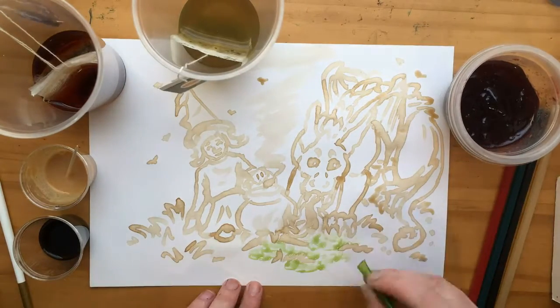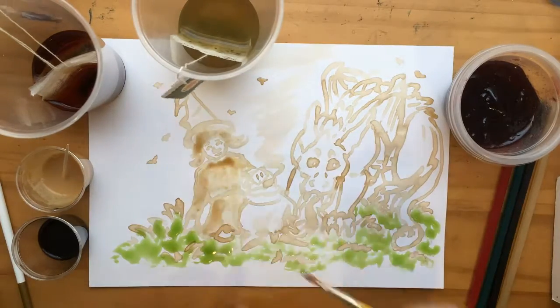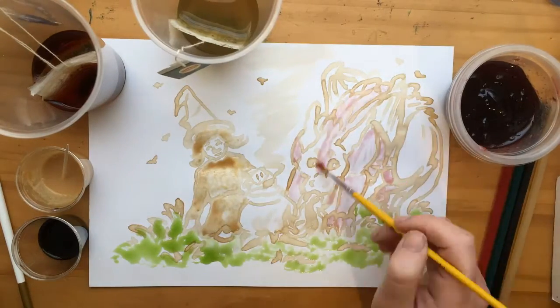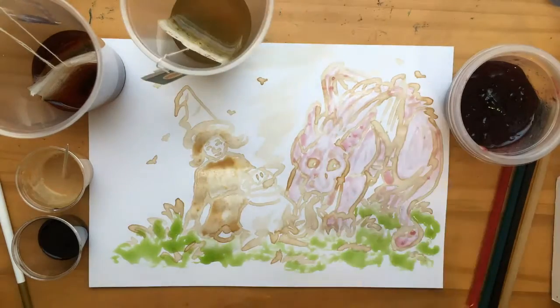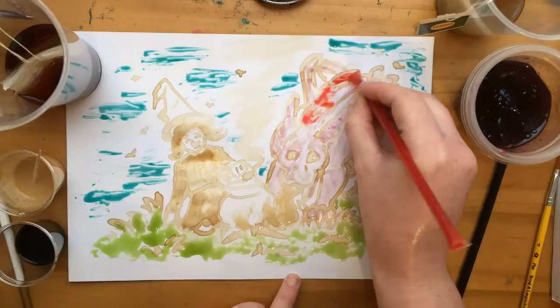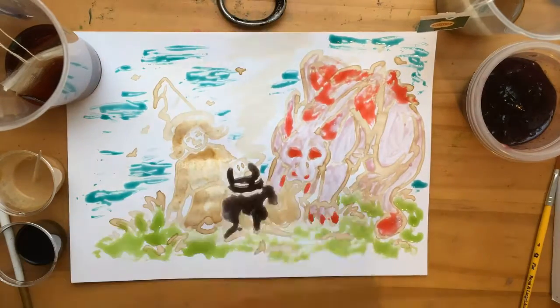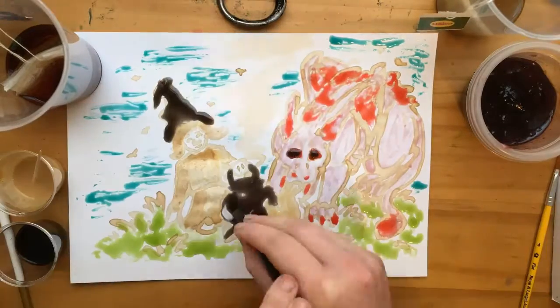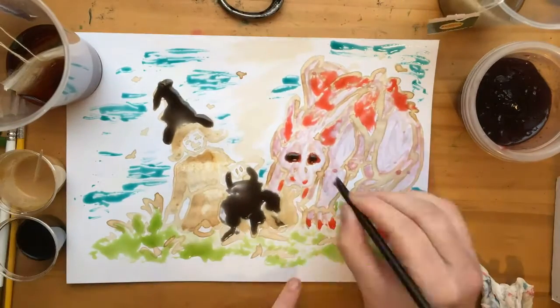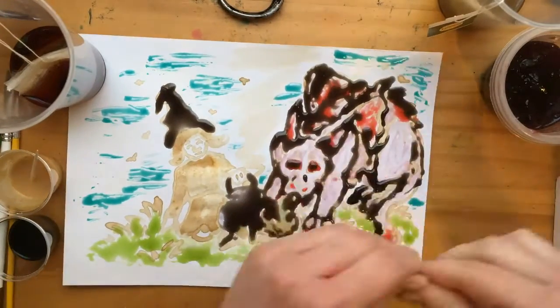I wanted to do a jelly dragon who's friends with a peanut butter witch, because that sounded really cute and fun. I used the honey to do the grass, the peanut butter on the witch, and the jelly on the dragon. I also then decided to line it in black licorice honey, and that's kind of where everything went off the rails and it turned into a children's drawing. It looks good for about a second and then it just kind of goes crazy.